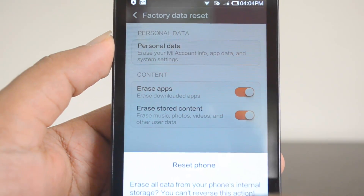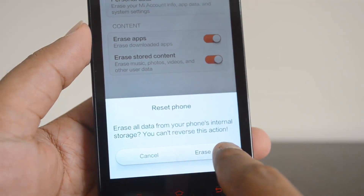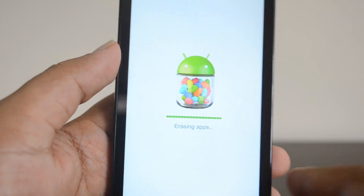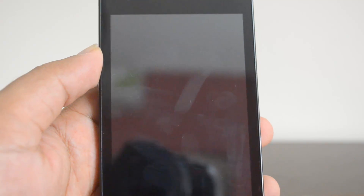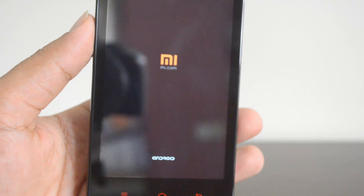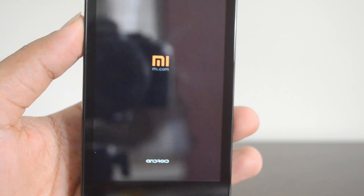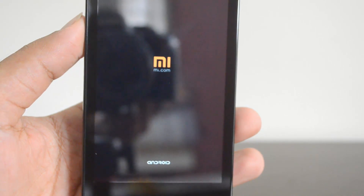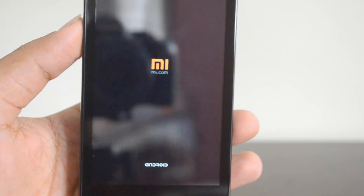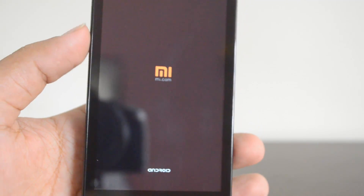Click 'Erase' and the phone will start erasing the data. The phone will reboot and you can see it erasing the data. Once the erase process is complete, the phone will reboot and it will be just like when you first purchased it.